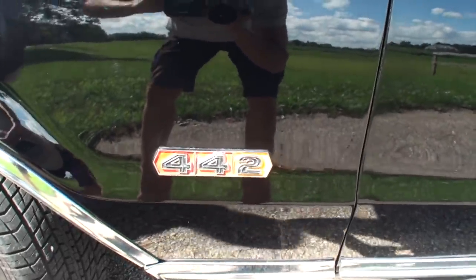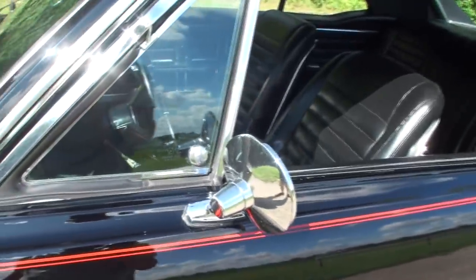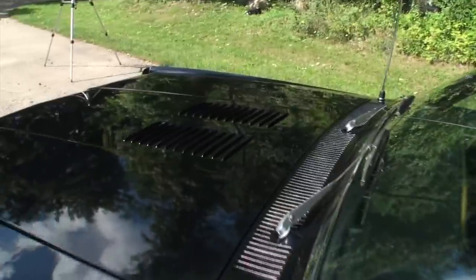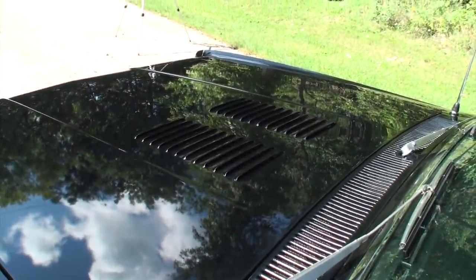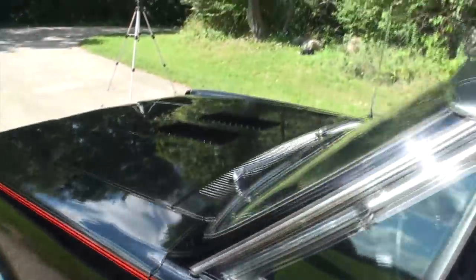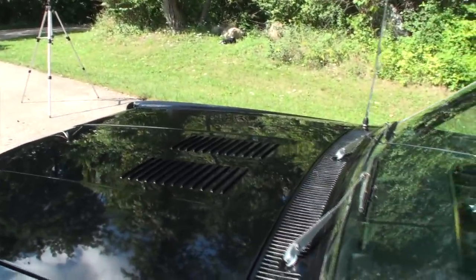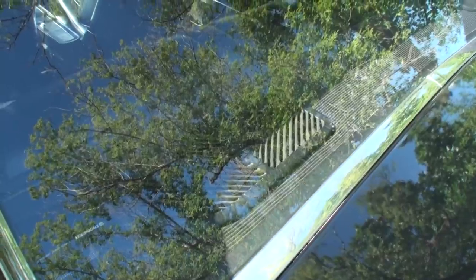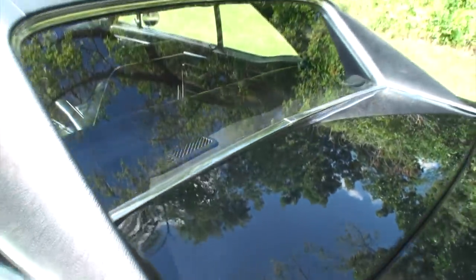And then we have the all-important 442 badge. The mirrors, that flattened windshield, the scoops — those are decorative, non-functional. That was the only year they had the louvers in the hood — the first year and the last year, though I think they brought it back in '71. We also have the optional rear defroster which I'll show you more of in a second.